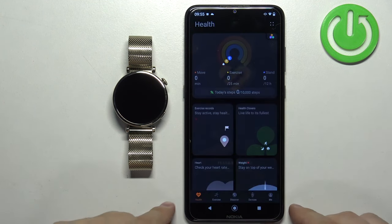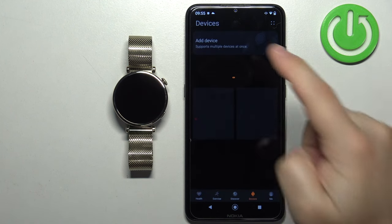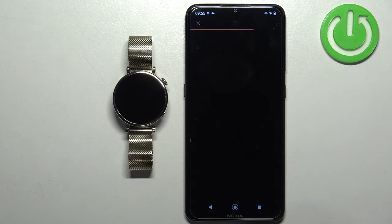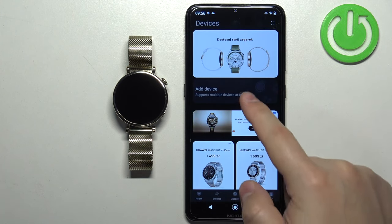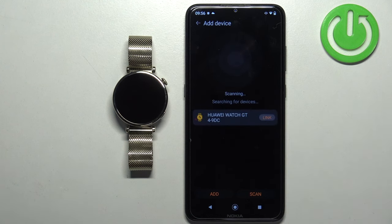After you log in, the app will reopen. Once it does, tap on Devices and then Add Device again. It will start looking for nearby devices and should detect your watch again. Once it does, tap Link.